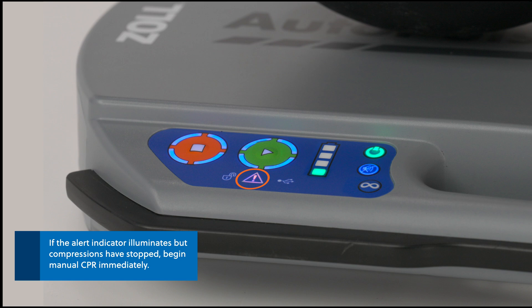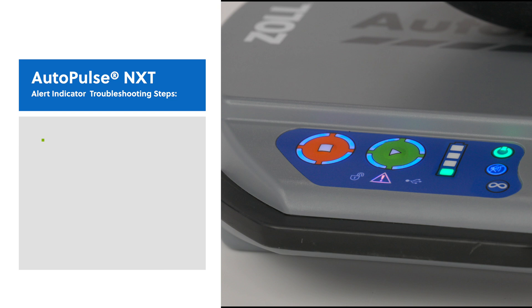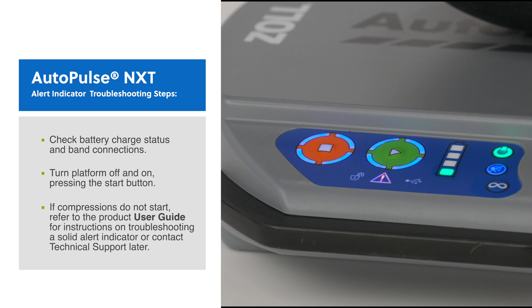If the alert indicator illuminates but compressions have stopped, begin manual CPR immediately. Check battery charge status and band connections. Turn the platform off and on, pressing the start button. If compressions do not start, refer to the user guide for instructions on troubleshooting a solid alert indicator or contact technical support later.